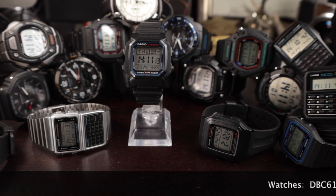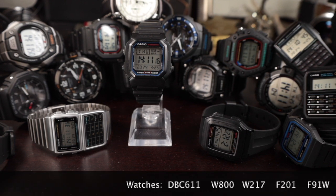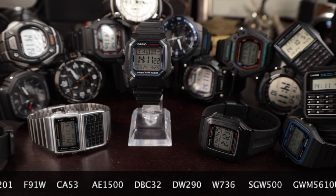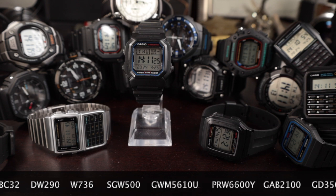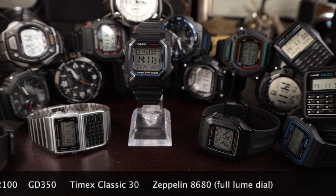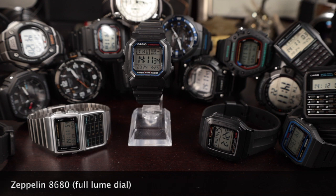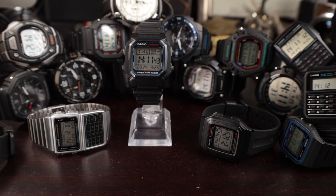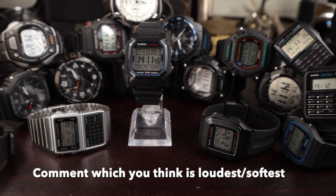With that, let's get started with our review of audible alarms on digital watches and one analog watch. All of these watches have been tested using a decibel meter app on my phone — again, not a scientific tool, but it gives us a relative reading we can use to compare. By using the same tool, we erase all other variables, so this is a relative comparison. We won't be able to say what the actual decibel reading is, but we can say which is louder or softer.